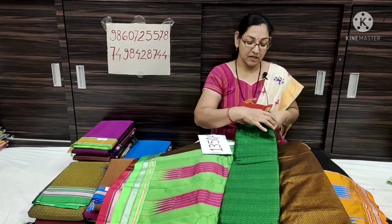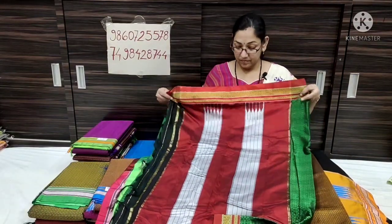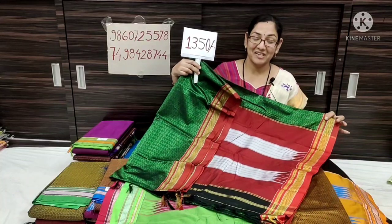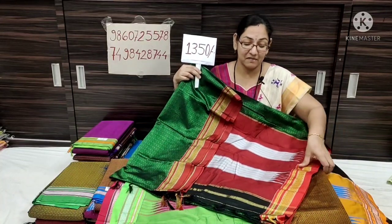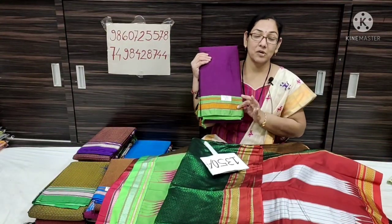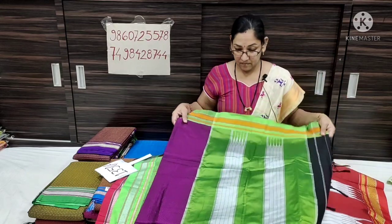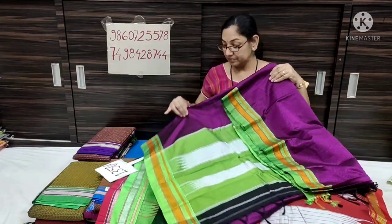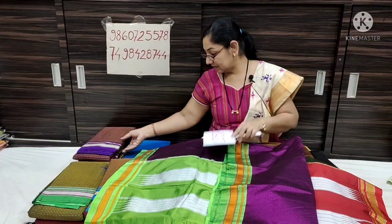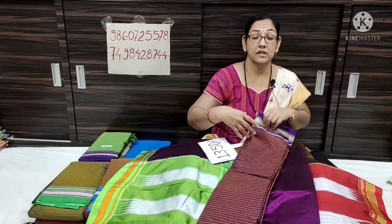Soft fashion material top palette blouse piece. You can request video sharing by color. Next is a wine color with parod green contrast.